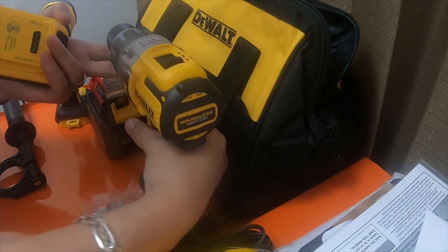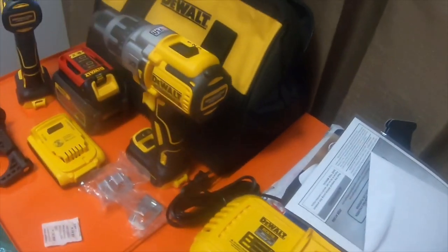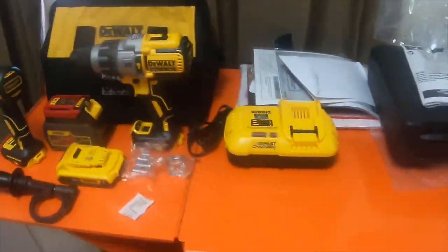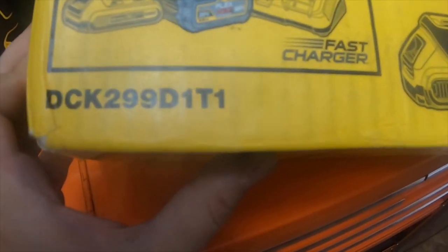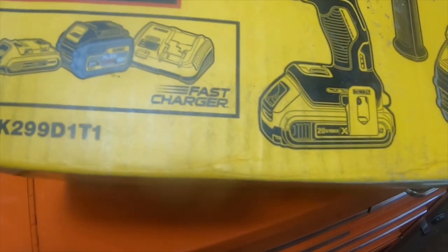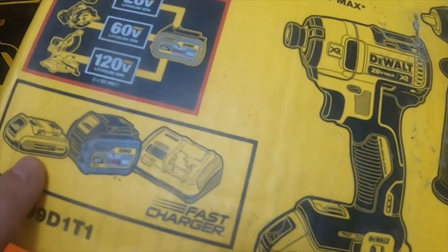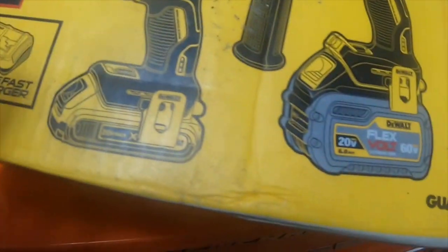So it's pretty nice. That was the unboxing for the kit — the kit number is DCK299D1T1. The T1 is for the FlexVolt battery and the D1 is probably for the 2 amp hour battery. It's a nice kit.